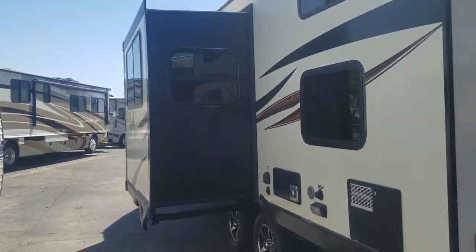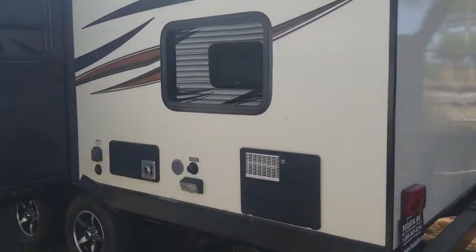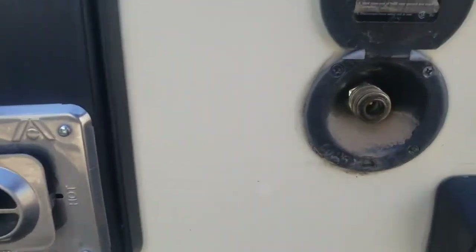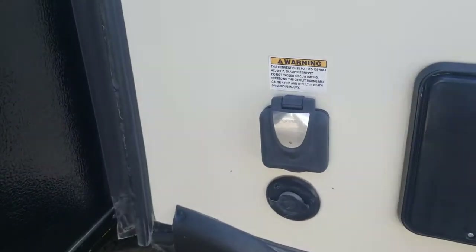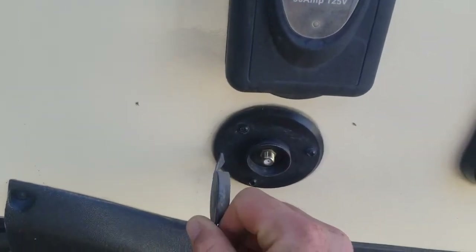There's your slide room — it looks like it's about three feet deep for the U-shaped dinette inside. There are the bunk windows, water heater, furnace, and city water connection. There's a spray board here, 30-amp power service, a single AC unit, and your coaxial connection.